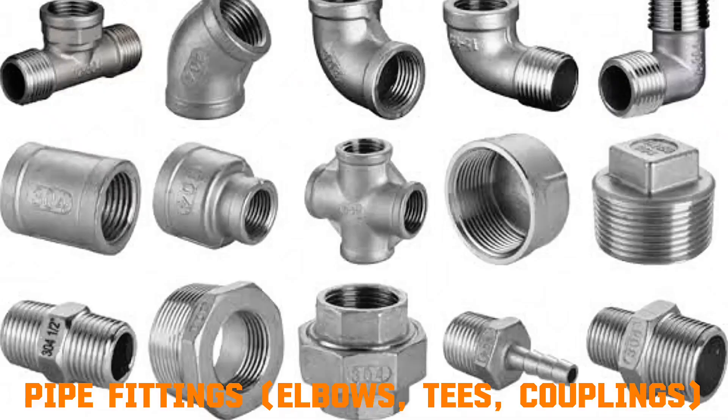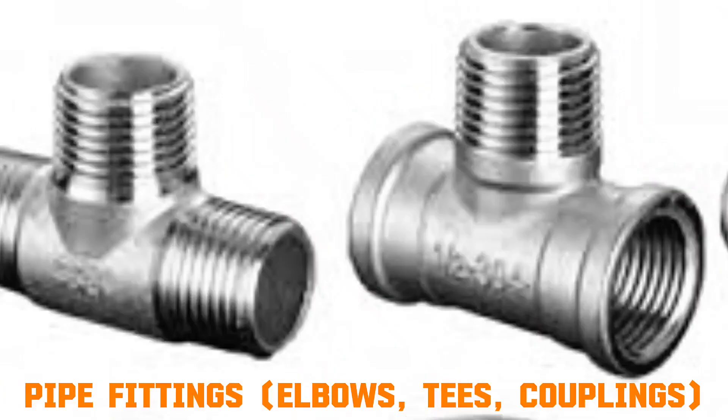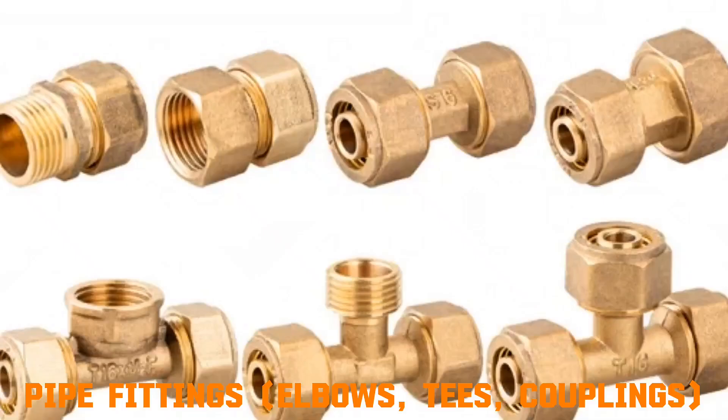Pipe fittings: elbows, tees, couplings. Elbows change fluid direction by redirecting flow at an angle, usually 45 or 90 degrees. Tees split one flow into two or merge two into one. Couplings join two pipe sections together. They work by guiding water through controlled paths, maintaining pressure and flow.